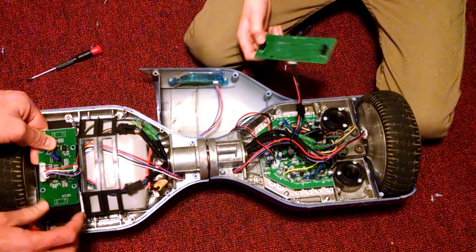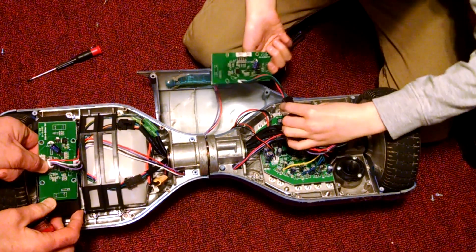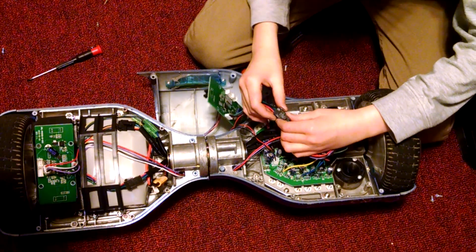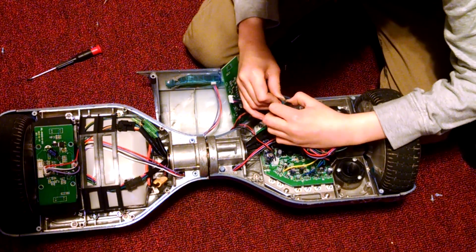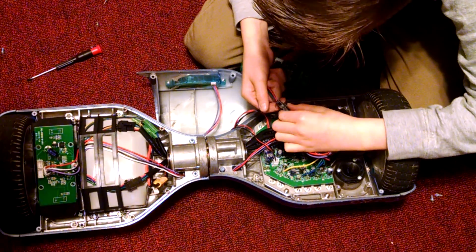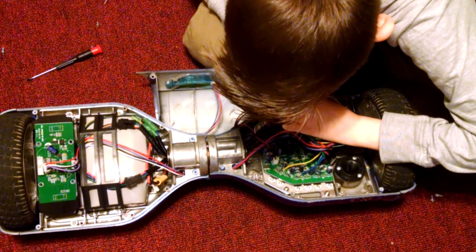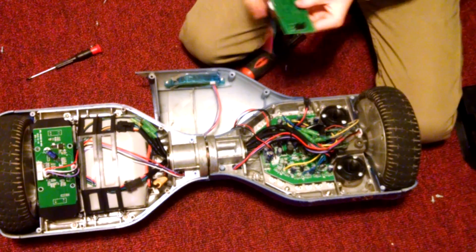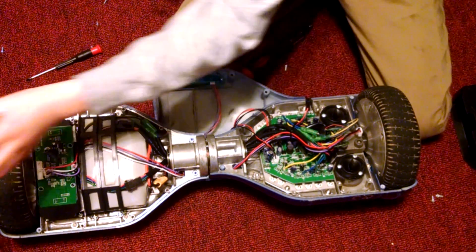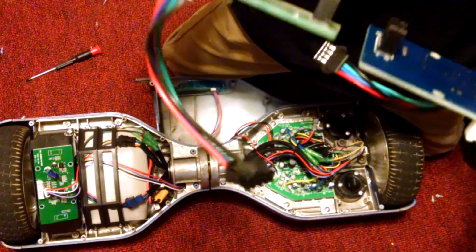There's a cover and then it should be connected to this, which we can unplug. This one's hard because you've got to push this down while you push this. Here's the new one — it's blue. Here's the old one — it's green.